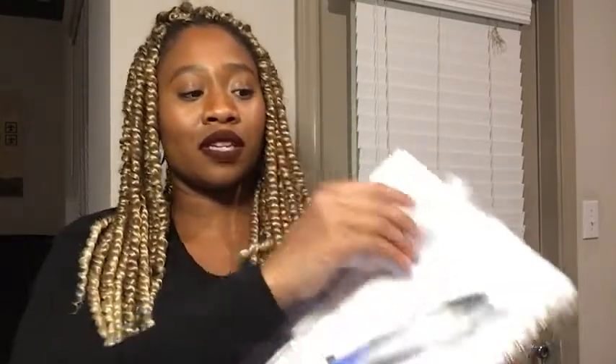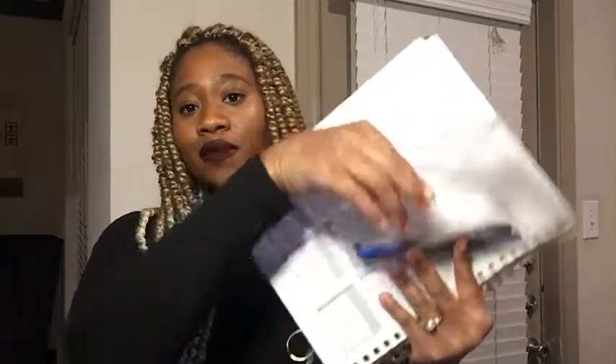All you do is just use this little tab here and just kind of slide it open, and there you have access to whatever you need inside.